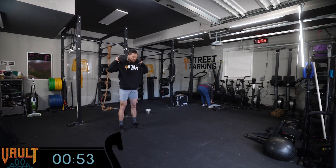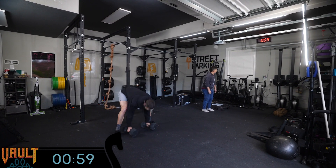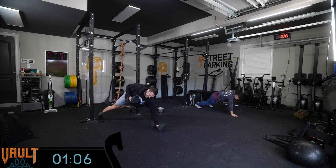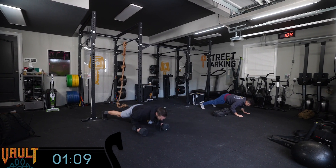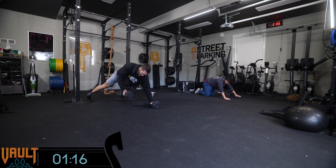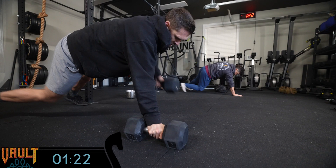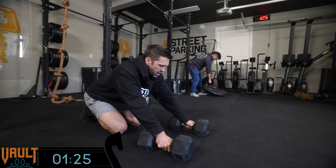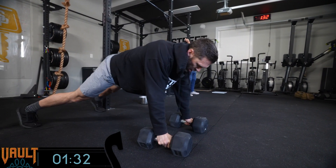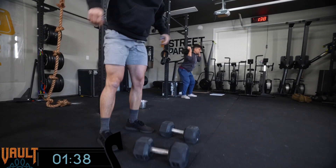Jeb did a practice round before we started — six reps of the push-up renegade rows and 12 dumbbell squats — and he finished it in a minute. He said he felt lightheaded, but it looks like he just did his first round in a minute too. A couple of ways you can approach a workout like this: for those who move very efficiently, you can treat it almost like an EMOM format. Every 60 to 90 seconds seems realistic for a round. Nicole finished just over a minute, Jeb just under.